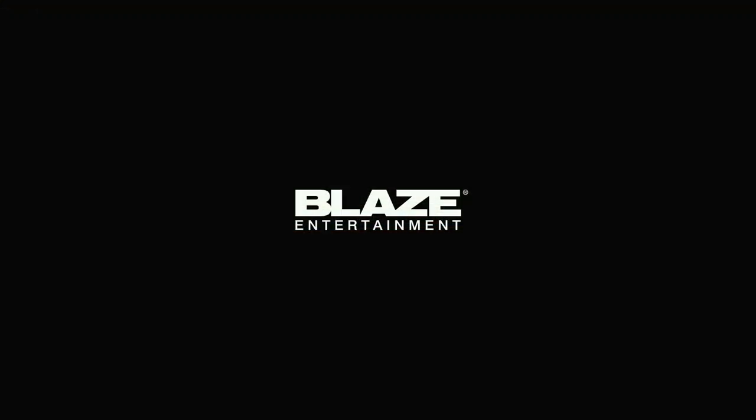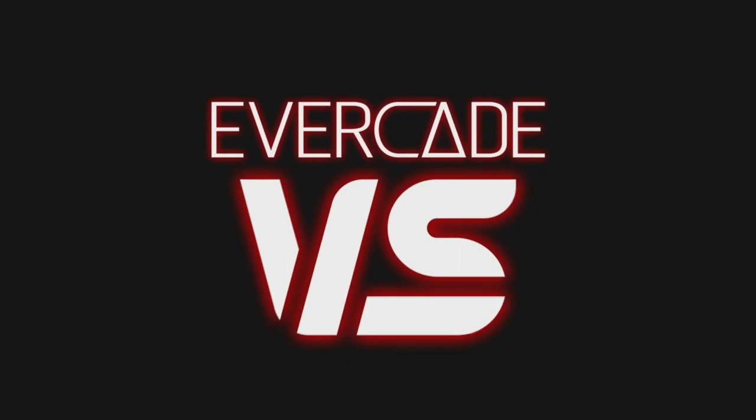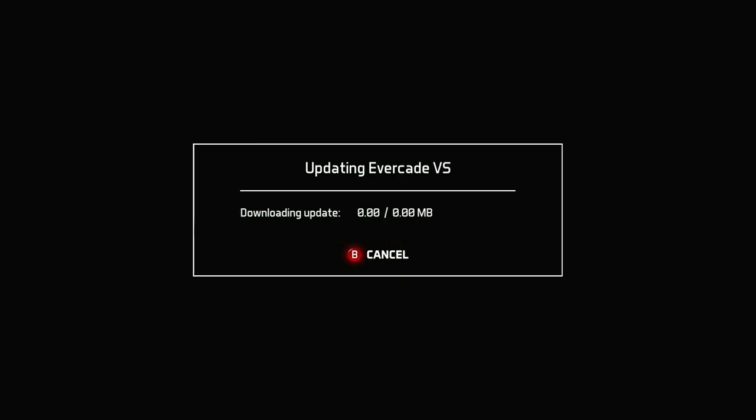I wanted to walk you through the initial setup process of the Evercade Versus. I love the splash screen and the background music — it has a very vaporwave, 80s synth theme to it, and I really appreciate that. When you launch the game, it's a Wi-Fi-enabled console, so it's going to prompt you to input your network settings and password, then prompt you to download a firmware update. I actually really like that over the handheld version, which required a whole process of connecting it to the machine and finding the firmware update on the Blaze Entertainment website.